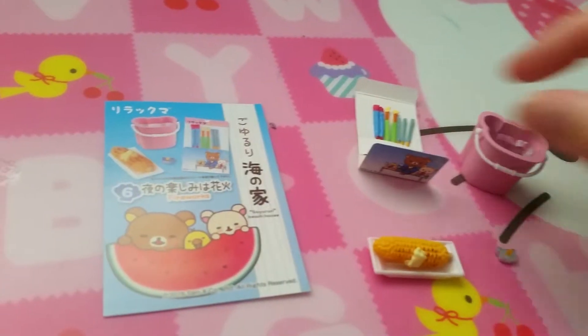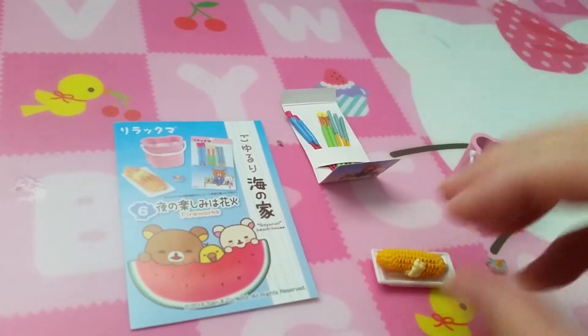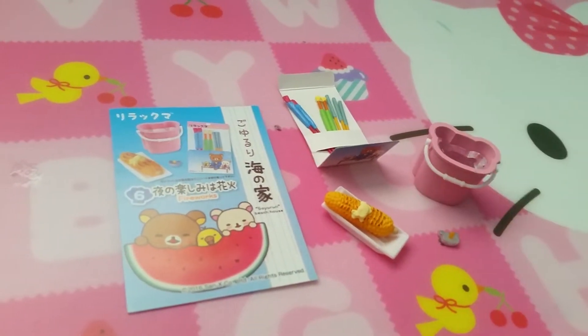Set six is fireworks. You can get some pack of fireworks — pretty cute. I've seen these in animes a lot. And there's corn on a cob with butter, a little lamp, and a bucket of water for your used fireworks.